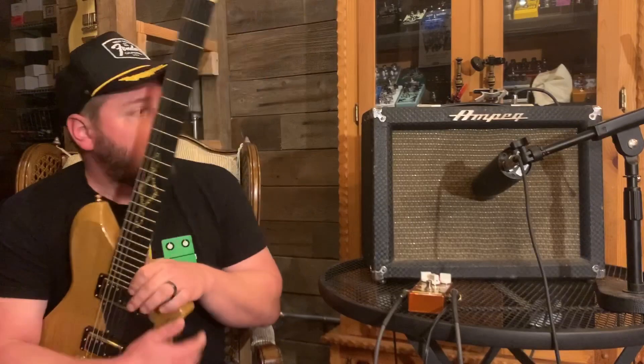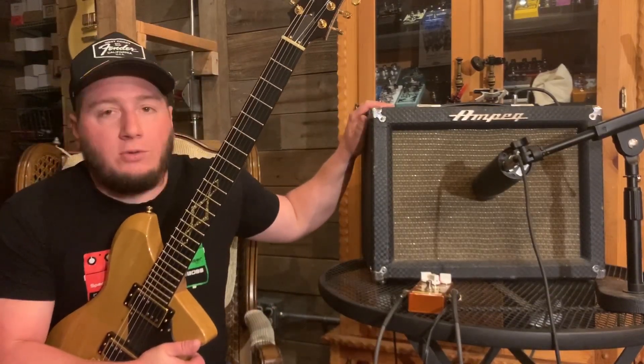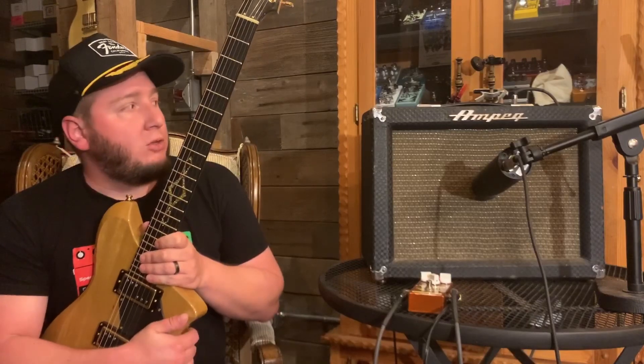Now I'm making YouTube videos. So I thought it was kind of important to demo this old Ampeg. It sounds really great. It does a lot of cool tricks, and yeah, let me talk to you about it a little bit.